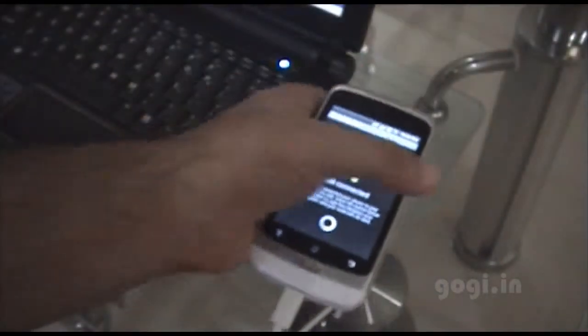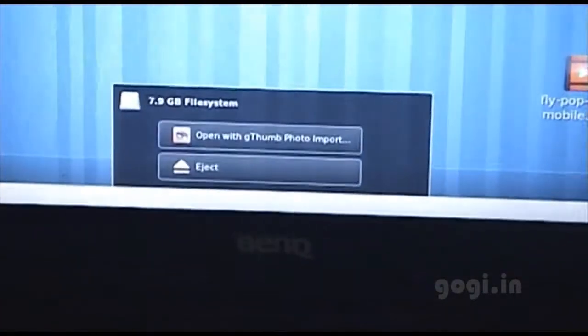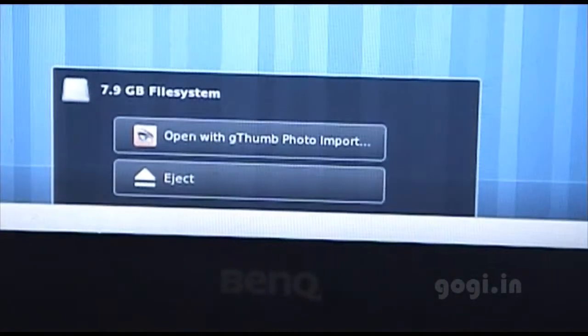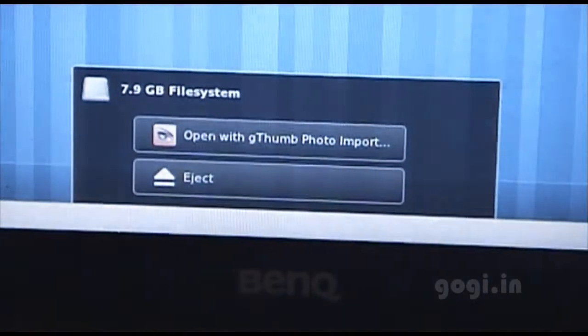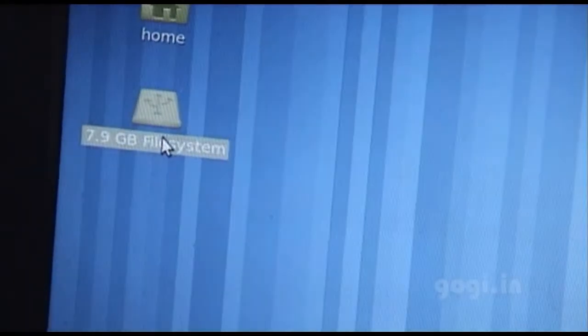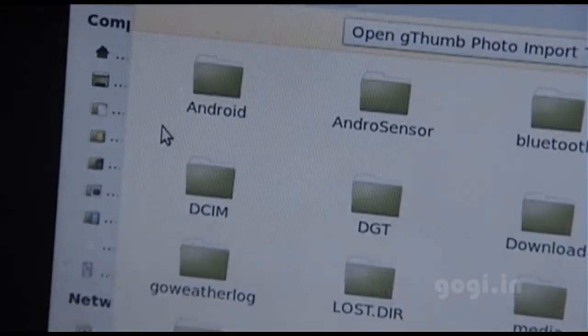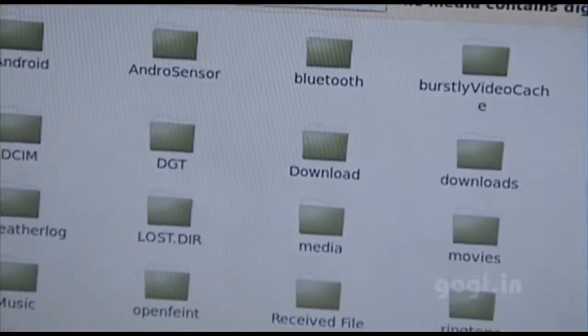And that's it. The USB storage is now enabled and on my Linux machine I can see the notification that the storage drive is connected. I am using an 8GB microSD card on my Android phone. I will double tap, and I can now see the content of the microSD card on my Android phone.